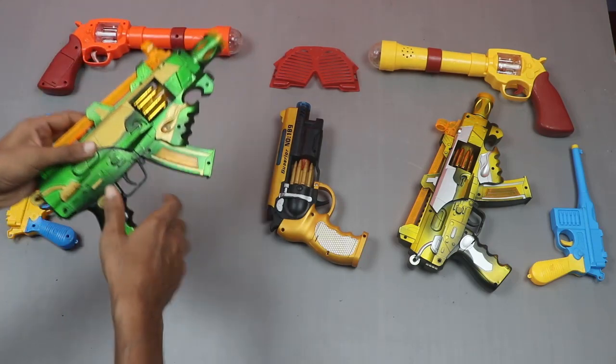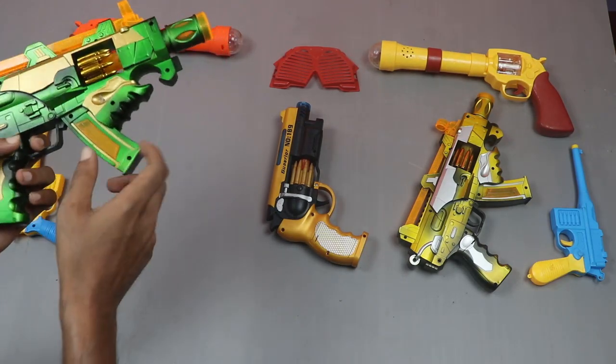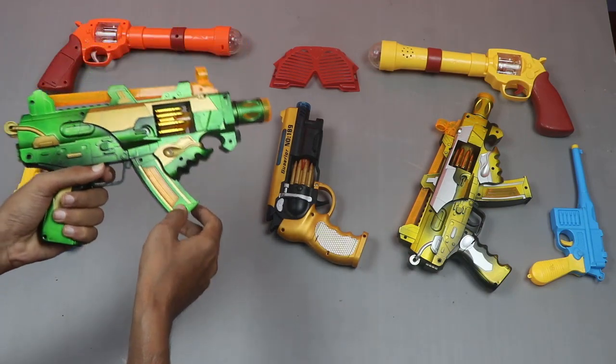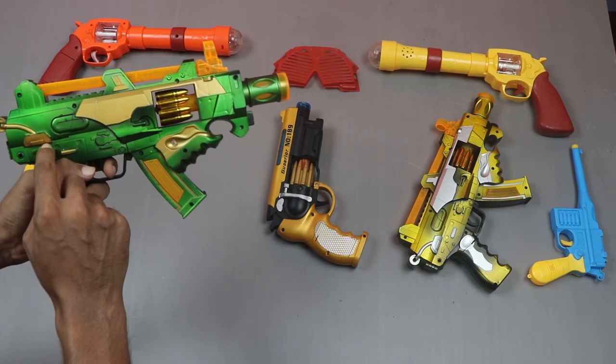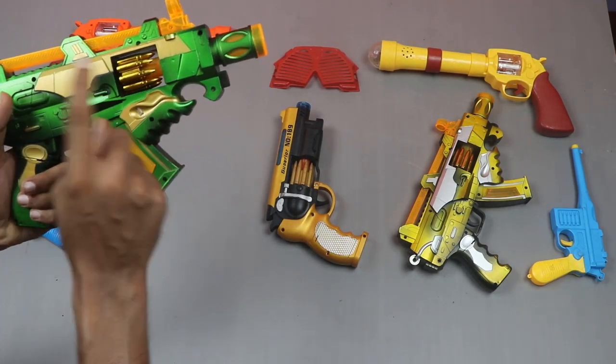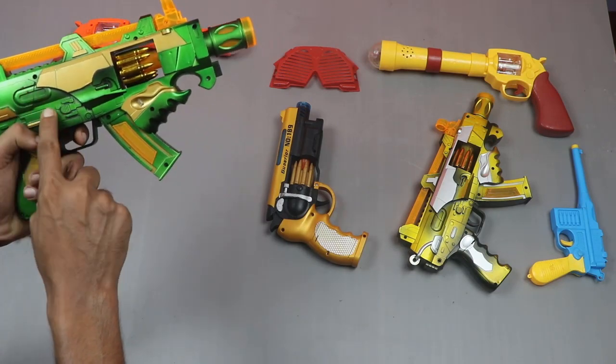Number three. This gun is super power. Musical toy gun. Its three combination color: orange, golden, and green.